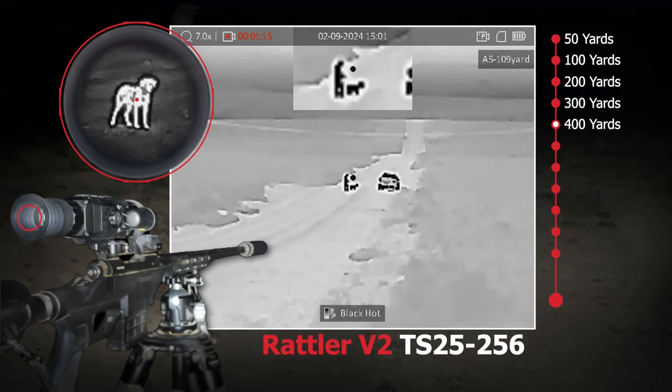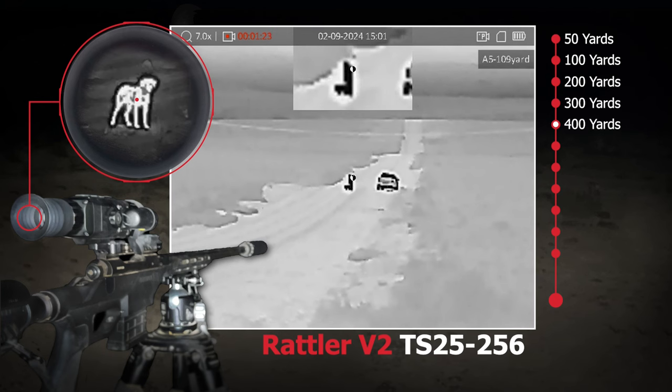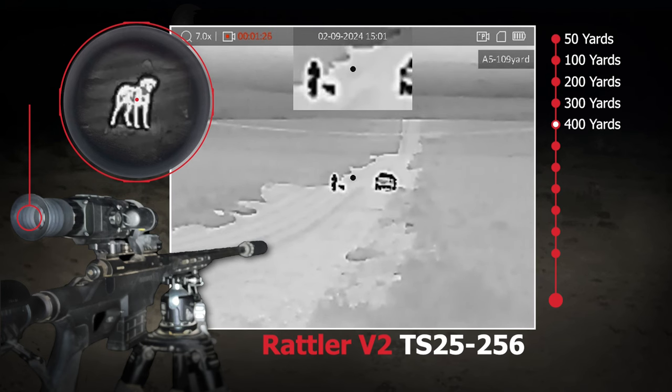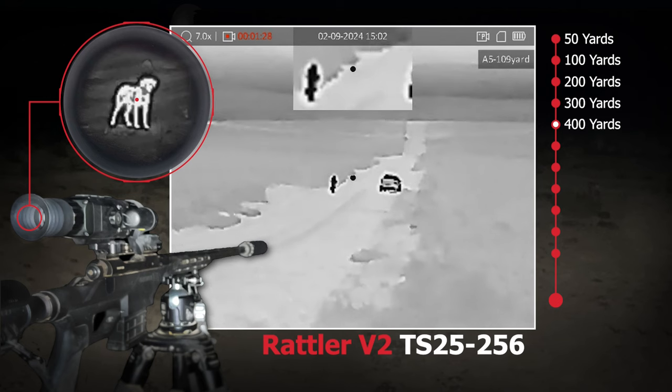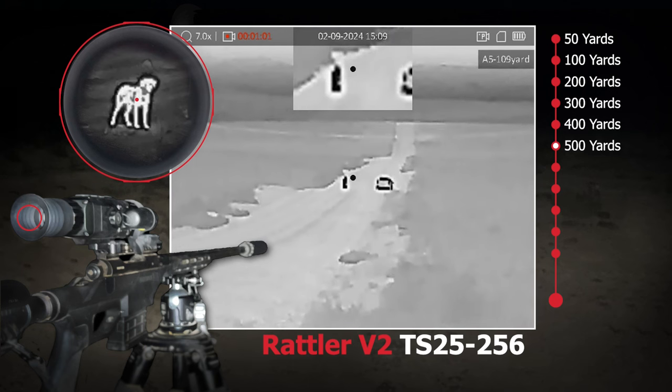Let's talk about who this might not be good for. It has a 3.5x base magnification, which is a little zoomed in for running shots under 100 yards. So if you knew you were going to be hunting pigs off of a bait pile at say 30 yards and they were going to hit the tree line at 100 yards, you'd want something with a lower base magnification.